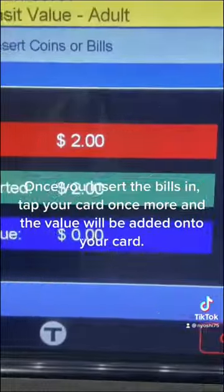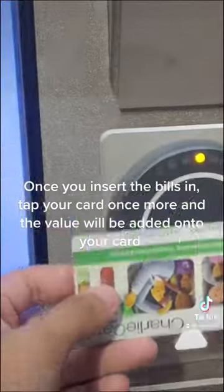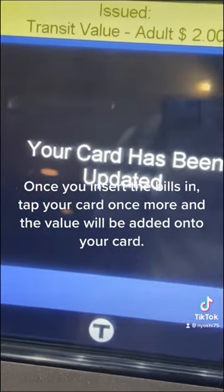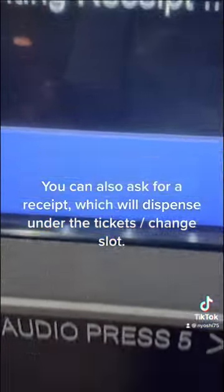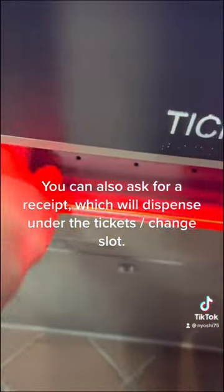Once you insert the bills in, tap your card once more and the value will be added onto your card. You can also ask for a receipt, which will dispense under the ticket and change slot.